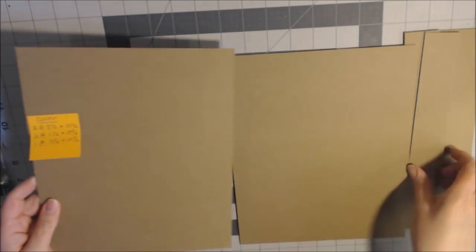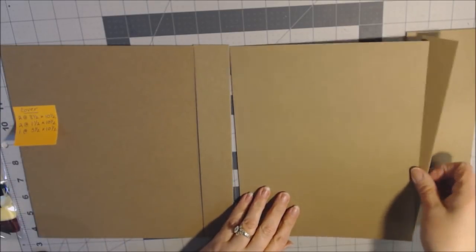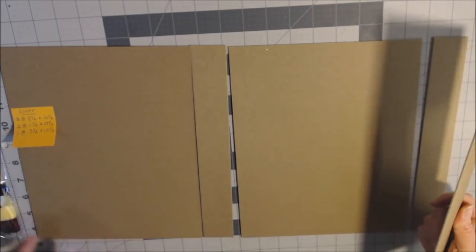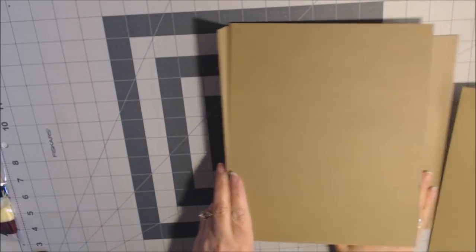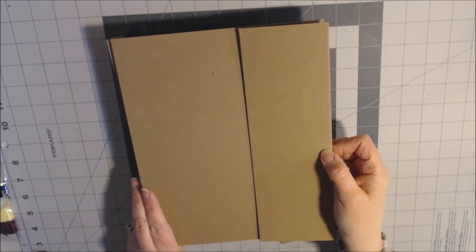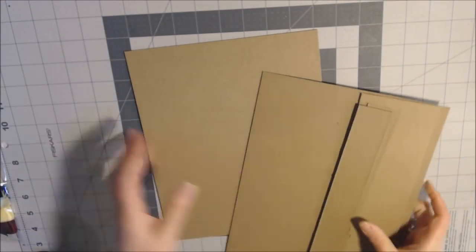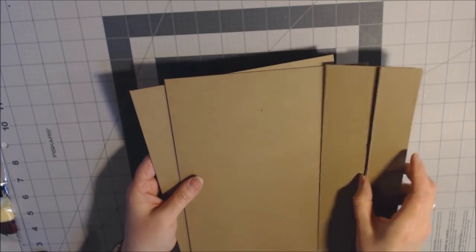The book will have two spines at one and a half inches, and when you close it, this piece will wrap around the front and magnetically keep it closed. I'm going to wrap the chipboard first since I'm figuring things out as I go. It helps to have the cover done so I can place things and see how it looks.